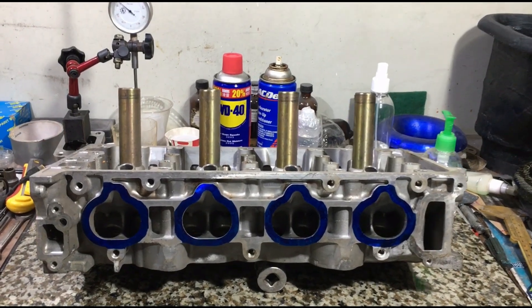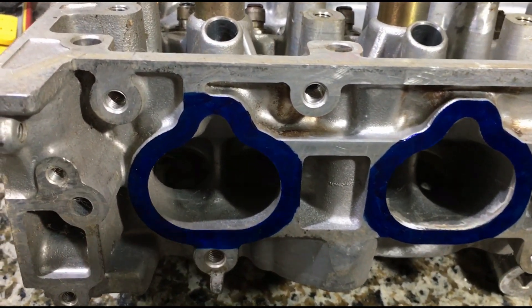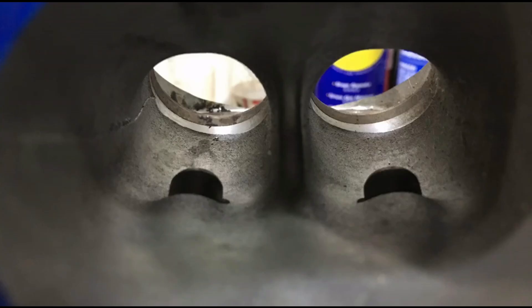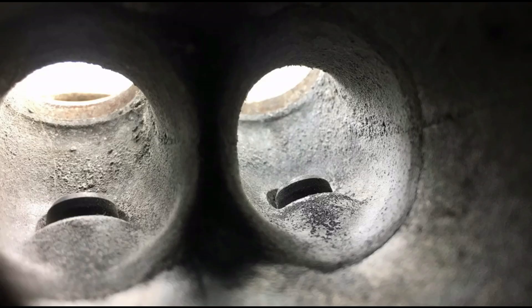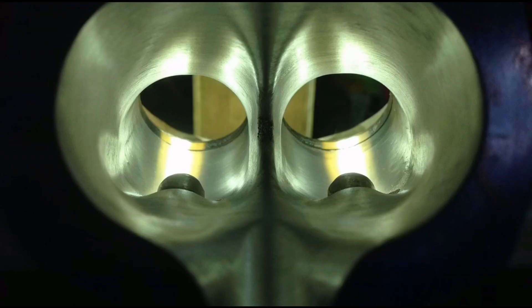The JDM K20A PRB head, also the same as the Type R. We will talk about the core shift and the necessary things you have to look for, our way of porting and the solutions we delve into to get the best out of this casting — including valve-to-throat ratio and more.